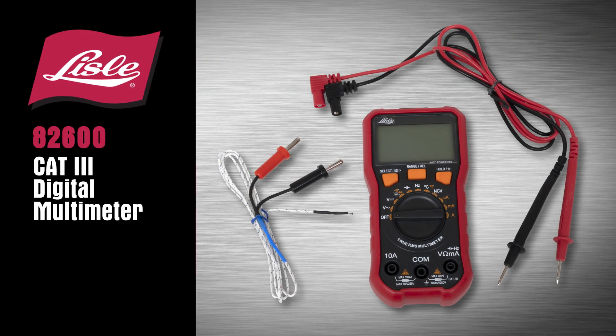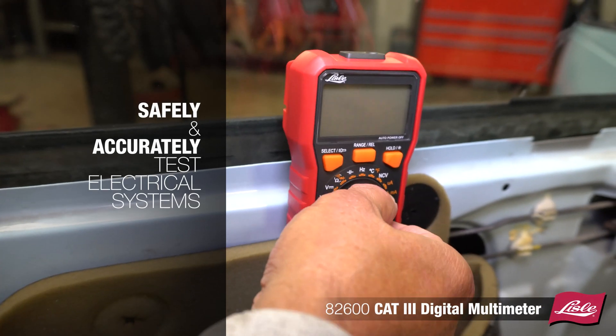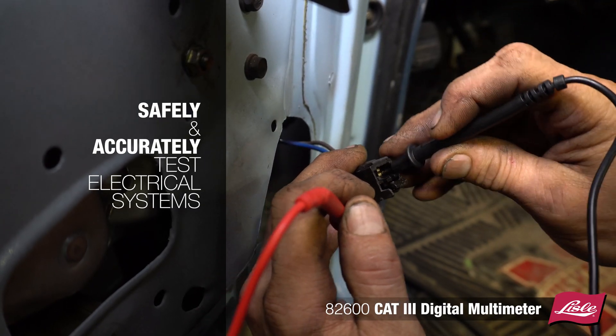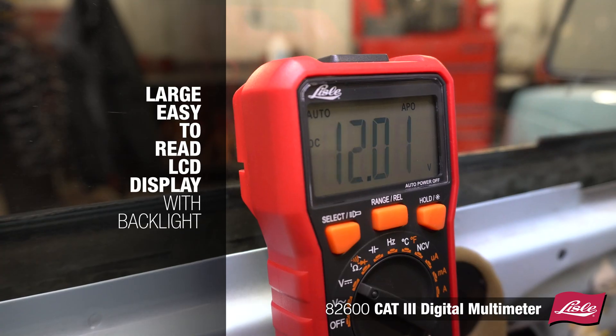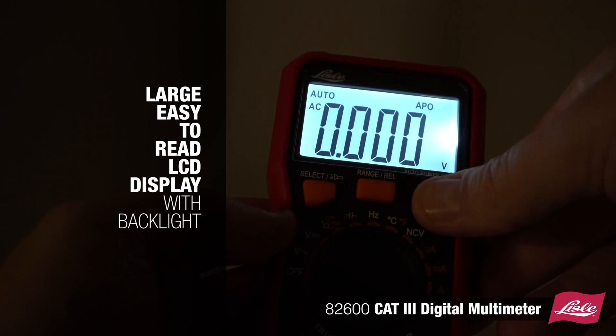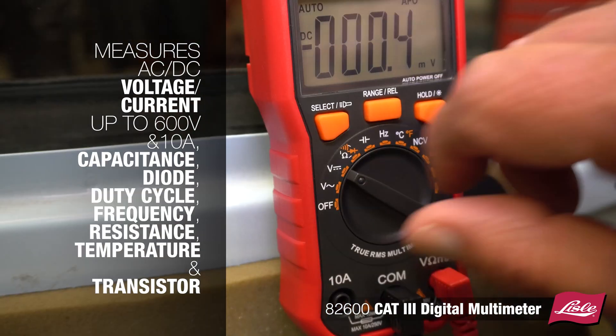Introducing the Lyle 82600 CAT3 digital multimeter. This tool safely and accurately tests electrical systems. It features a large, easy-to-read LCD display with backlight. The tool measures AC/DC voltage and current up to 600 volts and 10 amps.